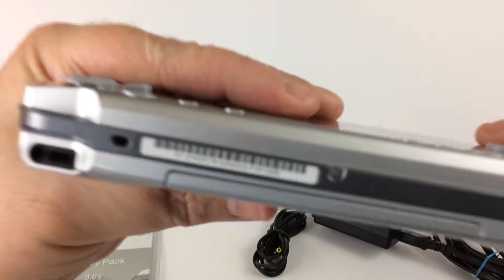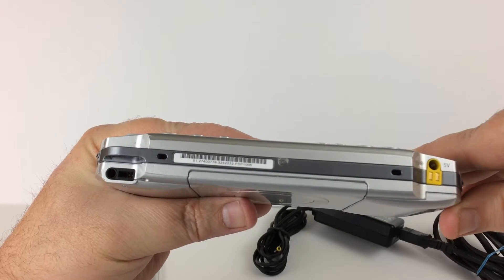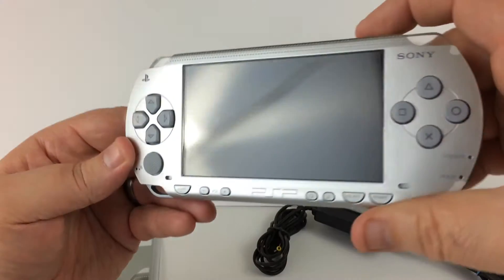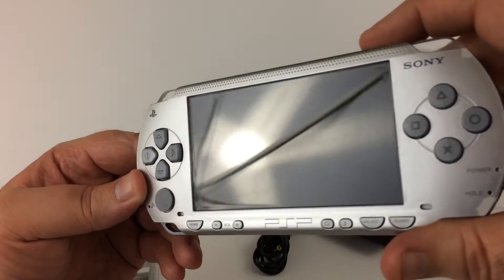You can probably read here — it's a PSP 1006, you can see the last characters there. Physically, this is in what I would call good condition; the screen is not scratched up.